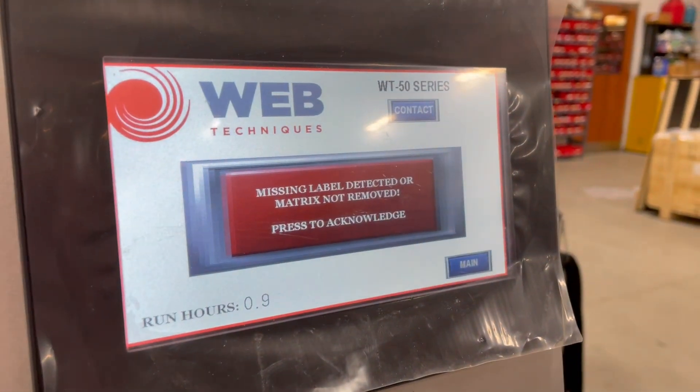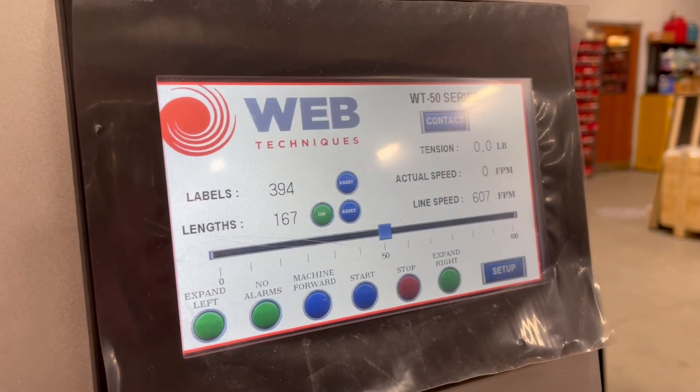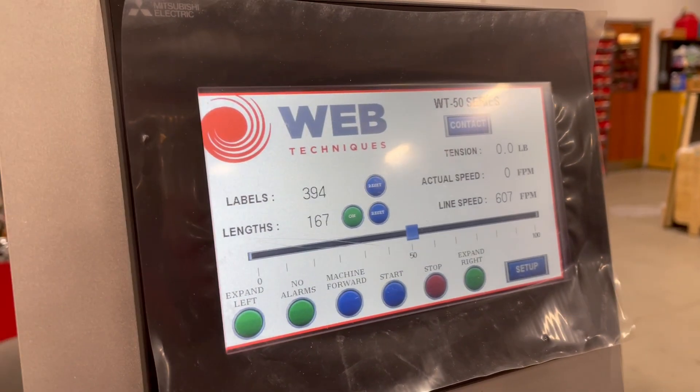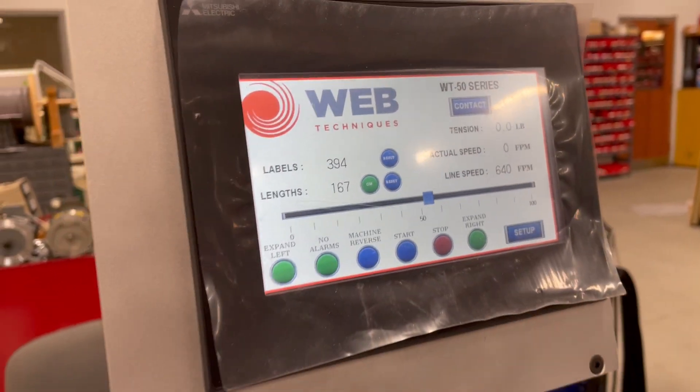We go over to the screen here. To get past this error, you will have to hit acknowledge on the screen. Now we're just going to run the other way — we're going to hit machine reverse. Now we're in reverse.